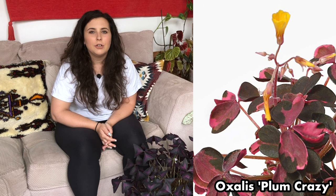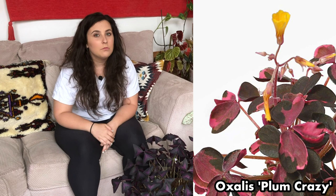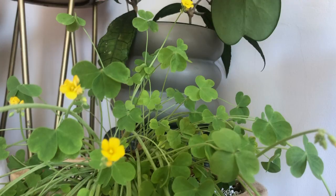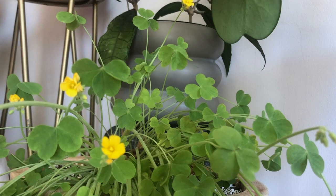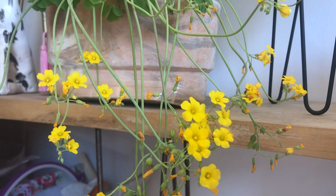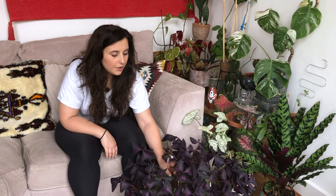There's also Oxalis 'Plum Crazy,' which is a really beautiful mixture of purples and pinks, but they are a lot more difficult to get hold of and a lot more delicate than this, believe it or not. They tend to get a bit leggy too, and their flowers are a bright yellow — a really stark contrast to every other house plant. I also managed to find an Oxalis valdiviensis — it's a fully green oxalis with incredible yellow flowers. For me this is a must-have plant; I think no plant collection is complete without it.